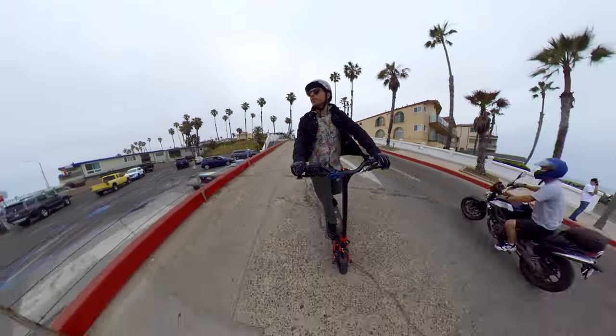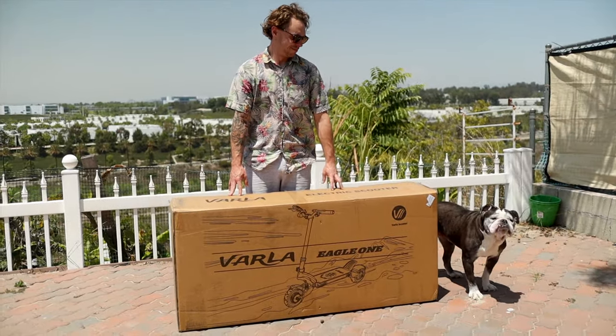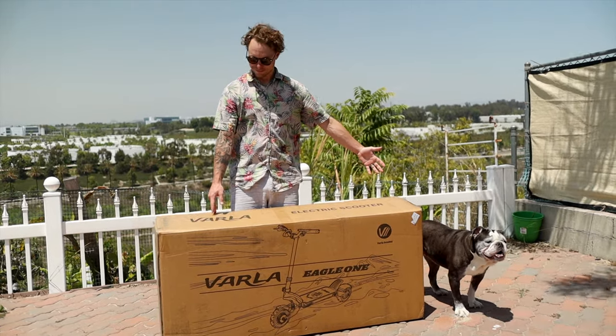It comes in a really big box first off — just something to note, it is a big box. The scooter also weighs 77 pounds. It's a big deal. It's a big scooter.